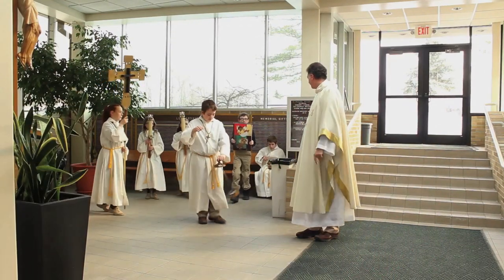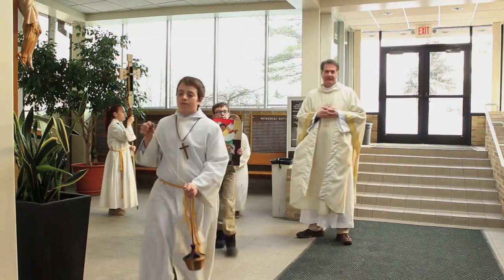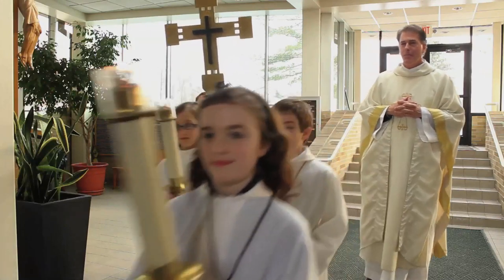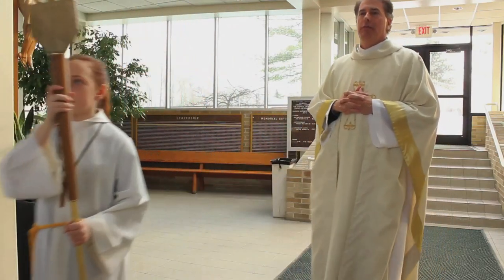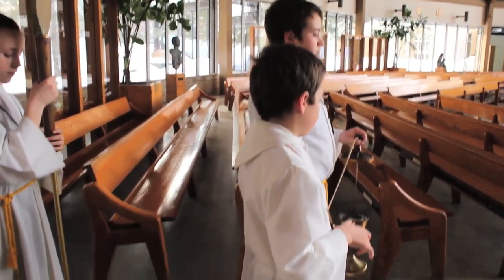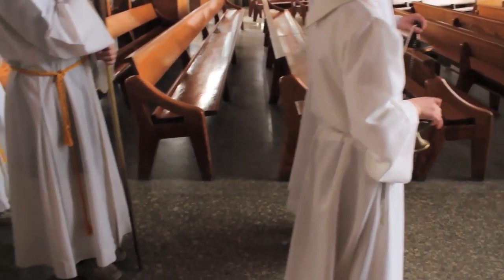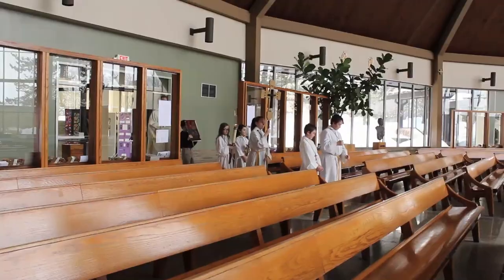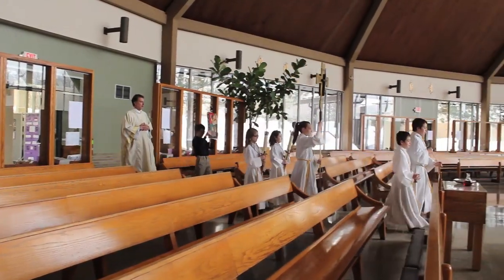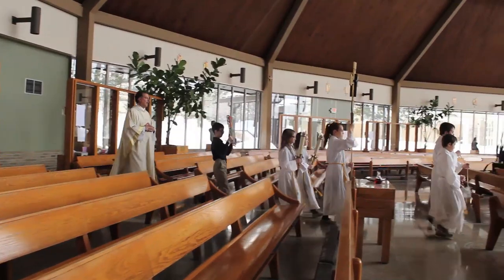When you hear the announcements to begin Mass, stand up from the pew in the narthex and get into line with the last three pews of the church. If there is incense, the first people in line are the thurible and boat person, followed by the cross bearer, and finally the candle people. The priest and the person carrying the gospel will process at the end of the line. Begin to walk when you hear the music.